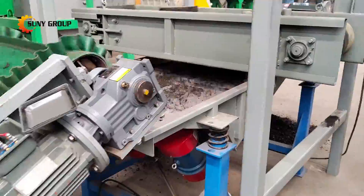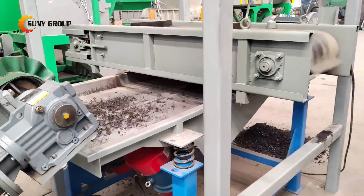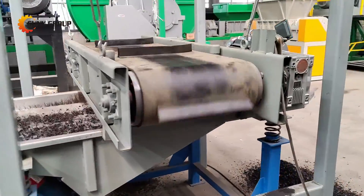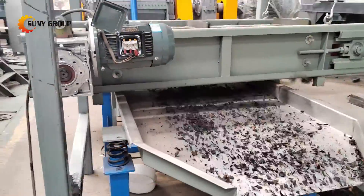Finally, our system employs a vibrating screen and a belt magnetic separator to achieve the final separation of rubber particles and steel wires. The vibrating screen ensures thorough screening of the shredded material, while the belt magnetic separator efficiently separates the two materials, allowing for their respective recycling processes.